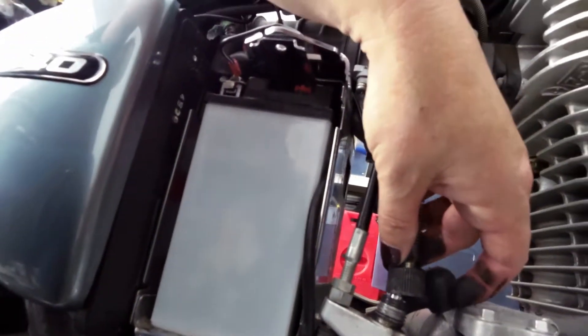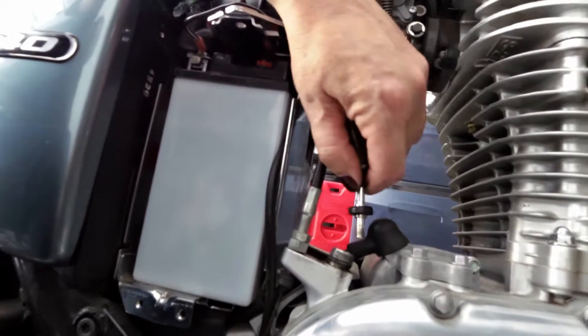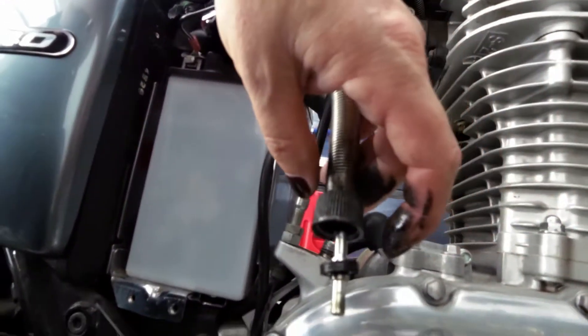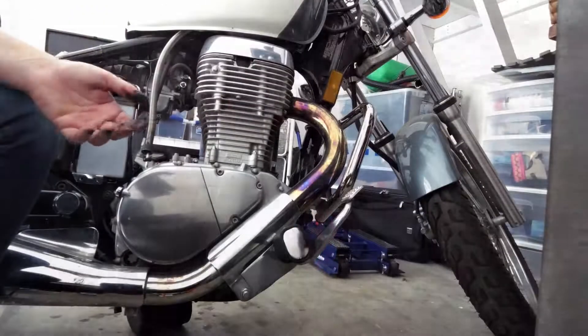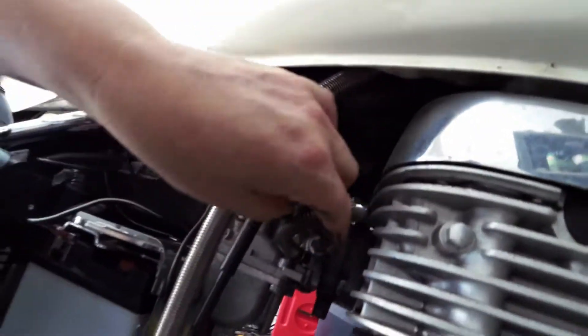Sorry, this is my first time doing this, so it's kind of an exploration for me as well. The next step is to disconnect the vacuum hose from the carburetor — there it is right in there. I'll have a better picture of it coming up.